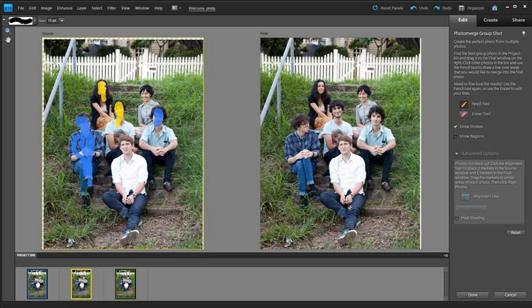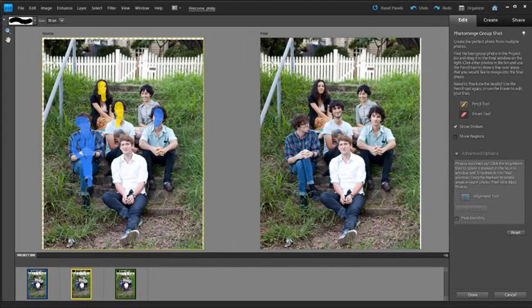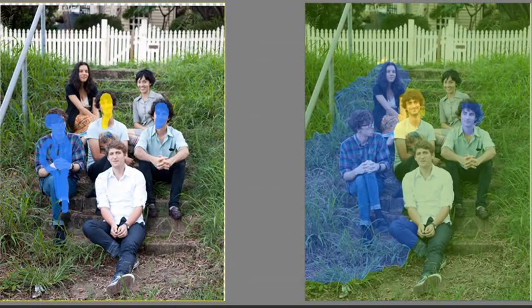Let's delve a little deeper into how this system works. We've got an Eraser tool as well. Using the Eraser tool we can go back and erase — for instance, if we don't want the girl on the top left included, we can select that and use the eraser to erase the pencil marks drawn onto the source, and automatically that adjustment is removed from the final image. We also have the ability to show regions. When working with the feature, I had the Show Strokes option turned on, so I can see where I'm painting on the source photo and isolating the parts I want to drag across.